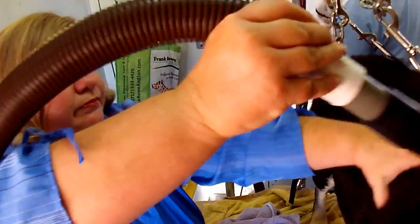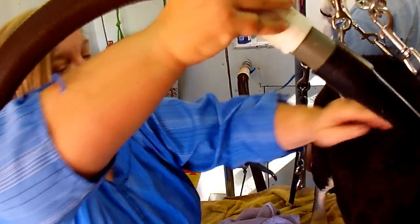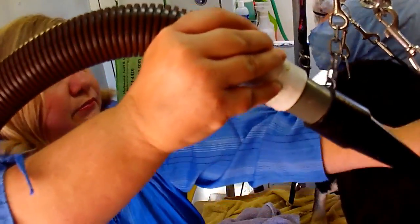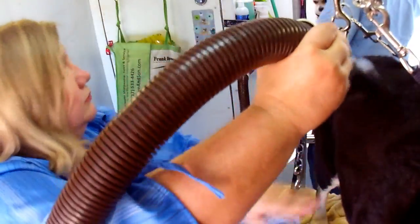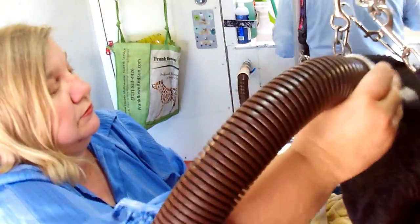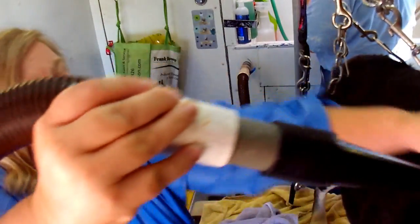The high-velocity dryer is needed for grooming because it is very efficient at drying, and also it can remove dead coat from double-coated breeds, which allows you to have more efficient drying time.